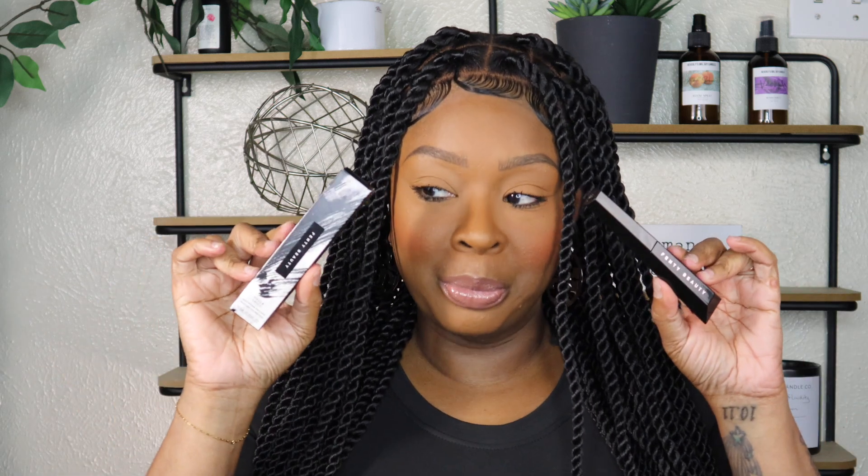Hey guys, it's Nikki. And you are tuned into Makeup Over 40, where I'm 40, but that don't mean you have to be. And today I am saying Rihanna was good. Mm-hmm.